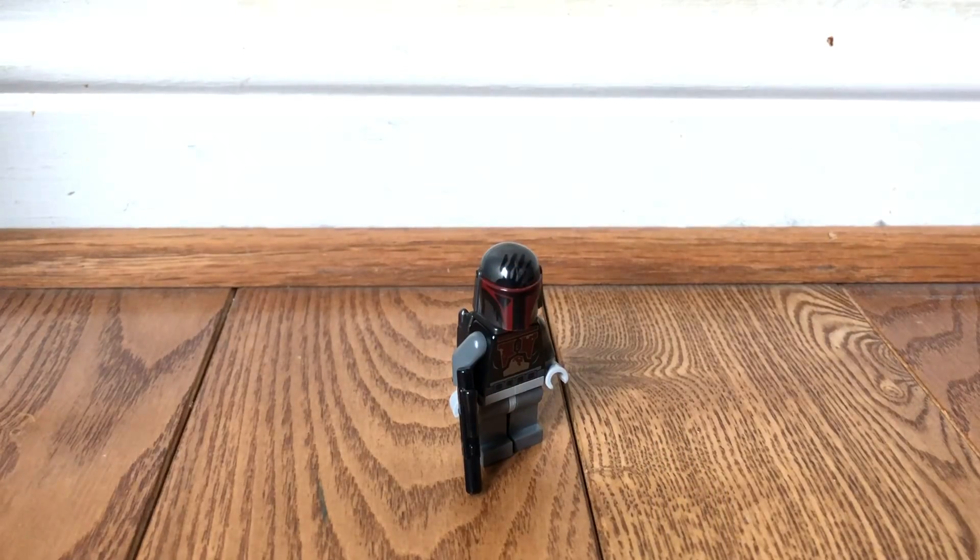Hello everyone, my name is Sarge and welcome back to another video. Today I'm going to be doing my second random minifigure review, taking a look at the Maul Super Commando Mandalorians.